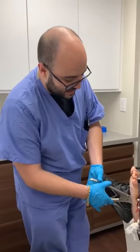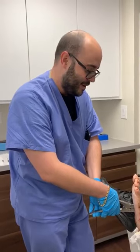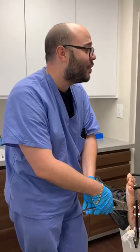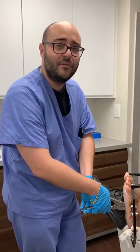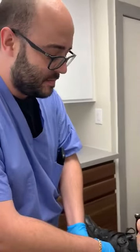Welcome to another fantastic episode of Jaws Podiatry. We are here today removing an external fixator, a delta frame, from this patient's left lower extremity.